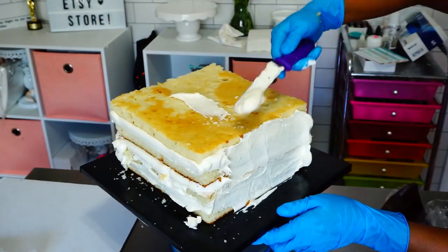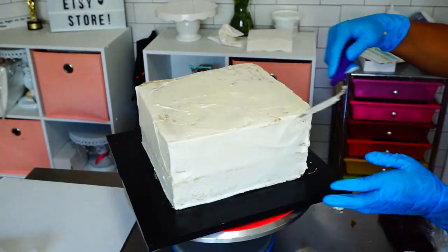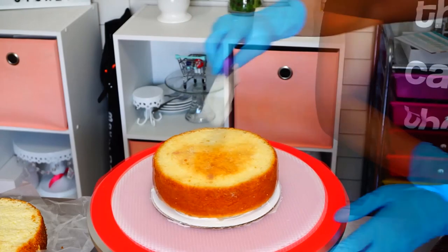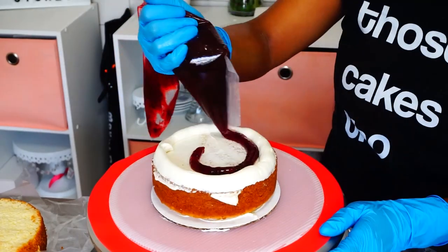After I fill all the layers I go in with my crumb coat. I'm going to let that chill in the fridge while I do my six inch round, which is the second tier of the cake. I fill it and dam it the same way as the square.